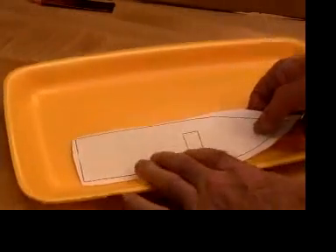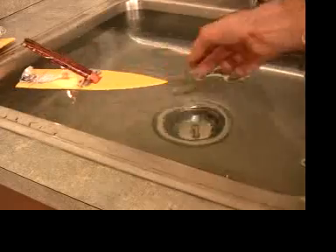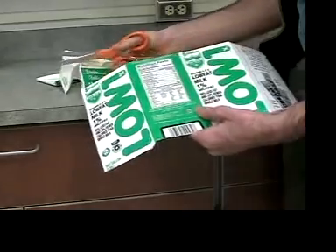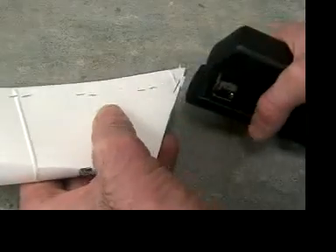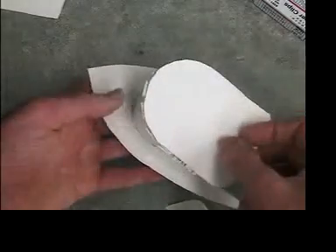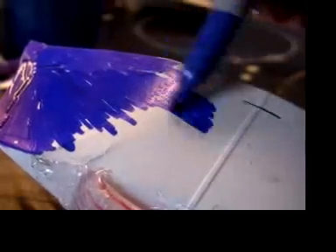Then they decided whether to make a quick and simple boat out of a foam grocery tray, or make a boat hull out of a milk or juice carton. They can even make a boat top so it really looks like a boat, and it can be painted and colored.